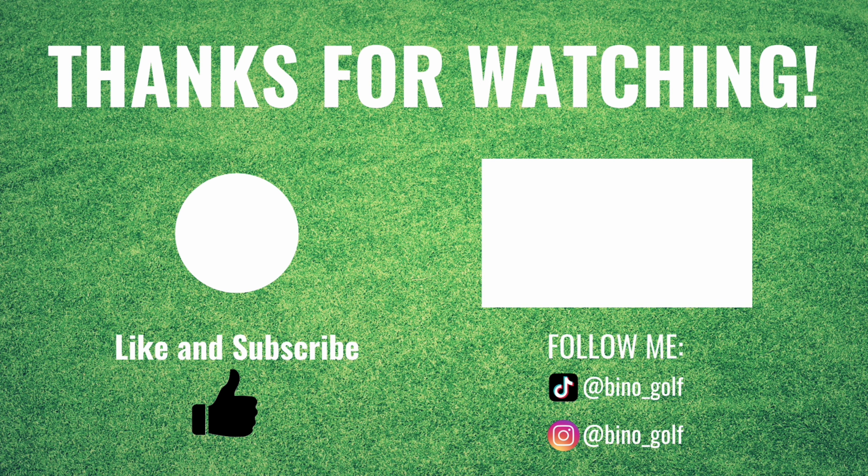That's not bad. Thanks for watching - hit that subscribe button. Why not?